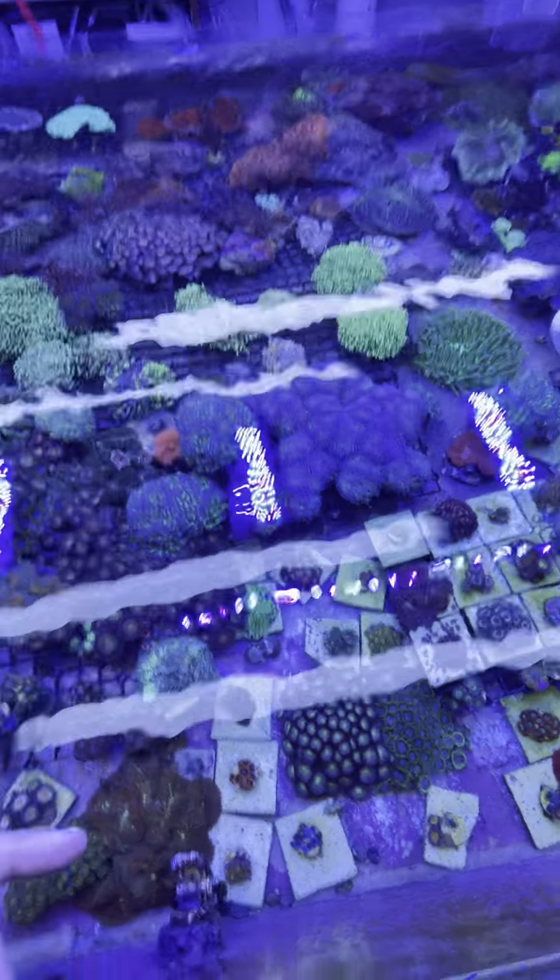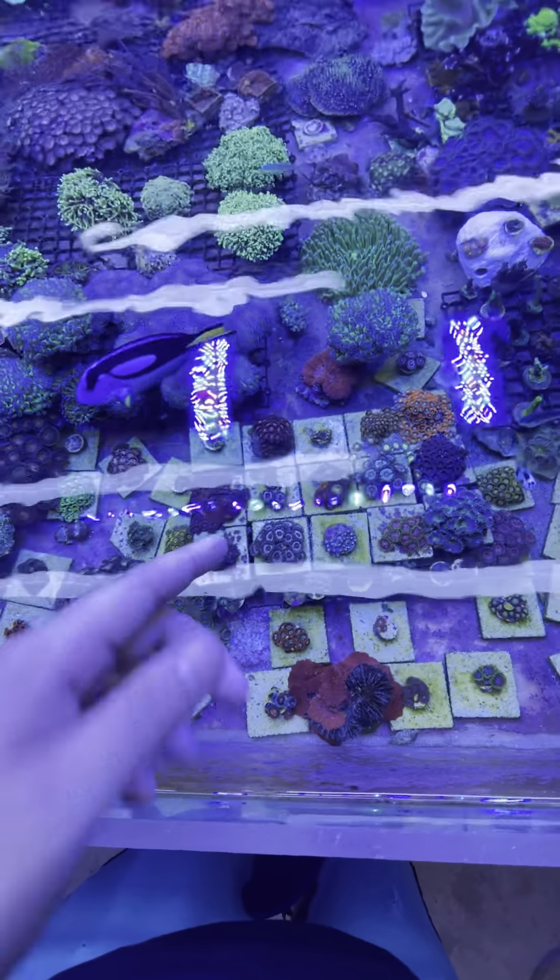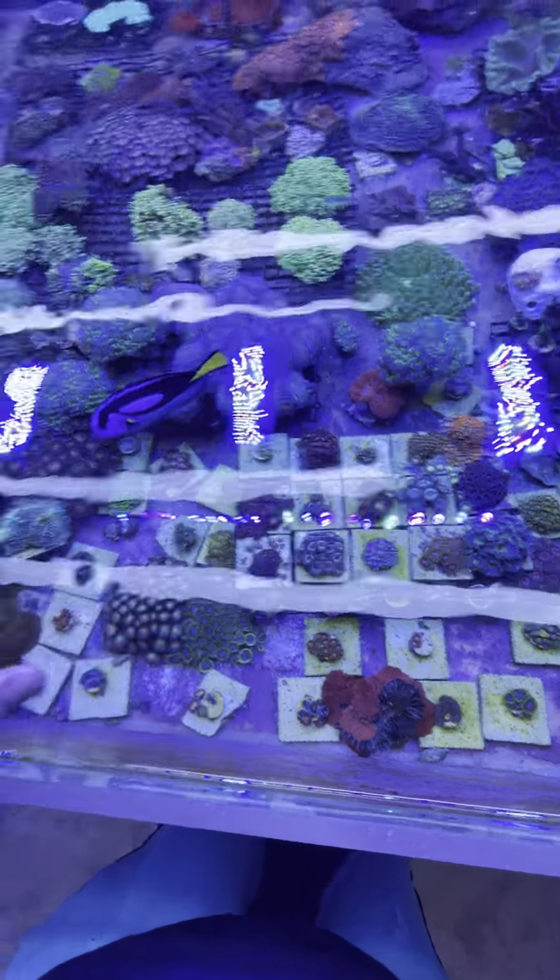Hey guys, this is Dave with Aquarium Express. Today I'm going to be talking about Euphyllia, also a little bit of zoas, but we're mainly going to touch on the basics of these corals.